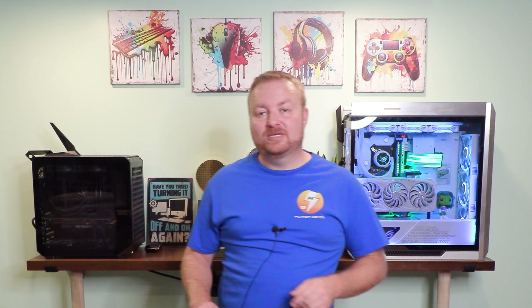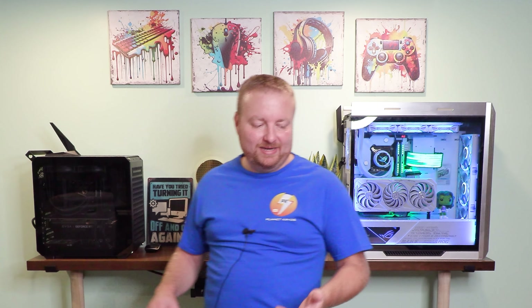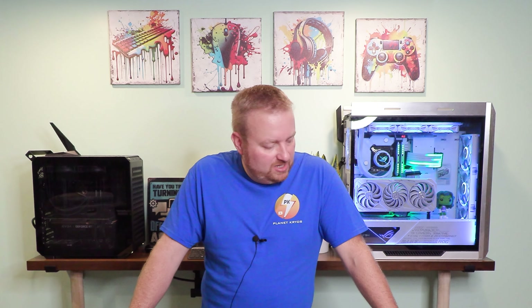Well hello there and welcome to the new studio. This is going to be kind of quick and again I really don't like doing channel updates, but I feel like I'm going to just because it's the new studio. Everything's not perfect yet, I'm still working on a lot of stuff, but I kind of wanted to just show you what it looks like and how it's going to be set up more or less.